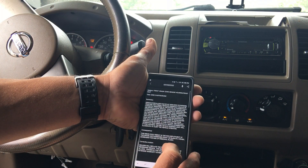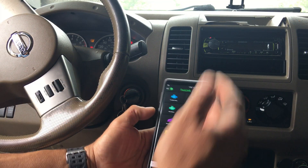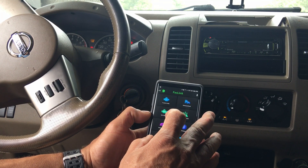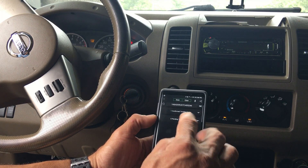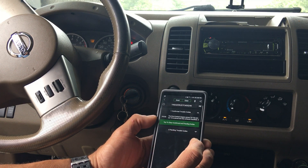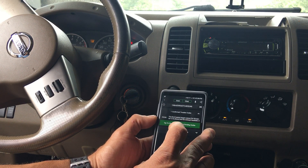Let's go down the list of features. Trouble codes — let's see if we have any. Right here it says there is one trouble code, so we click on that.